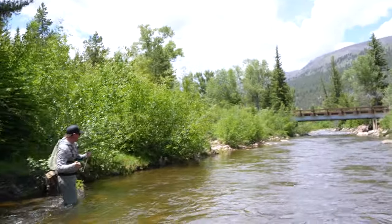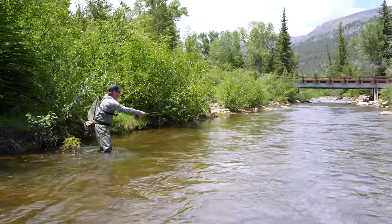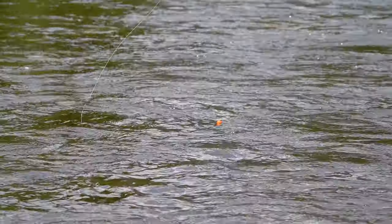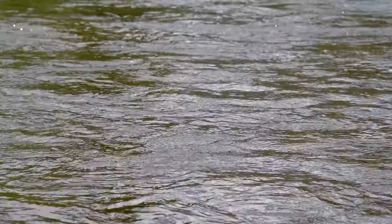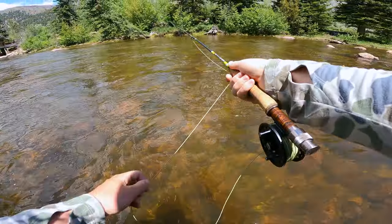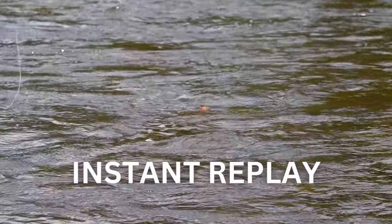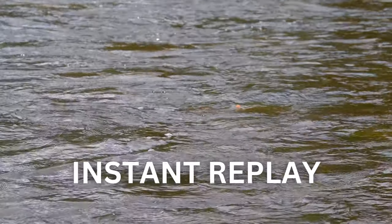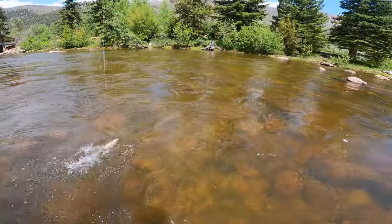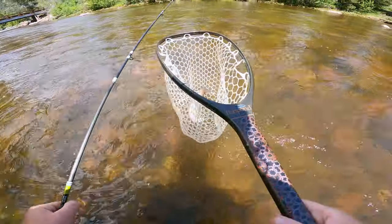Nothing there. I'm going to take a few steps forward and get out into the main current a little bit more. When we're nymphing, it's really important — if that indicator twitches, if there's any subtle movement on it, set that hook. Boom — fish! Awesome. Nice little rainbow. We'll net him. Took the pheasant tail.